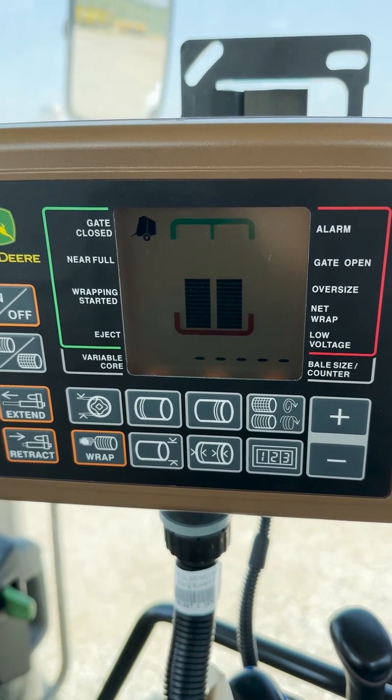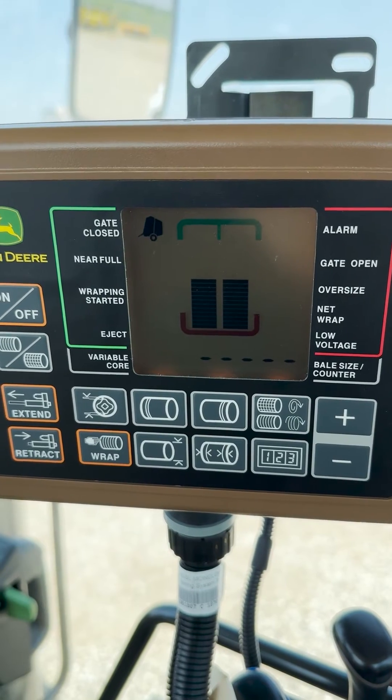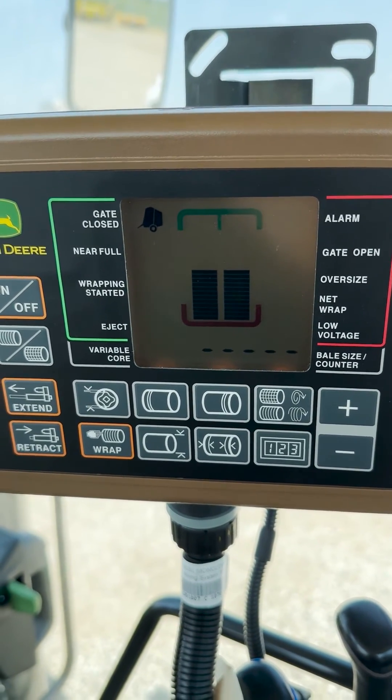That is how you set the near full indicator set point on the BaleTrak Pro or BaleTrak Plus monitors. Thank you for watching.